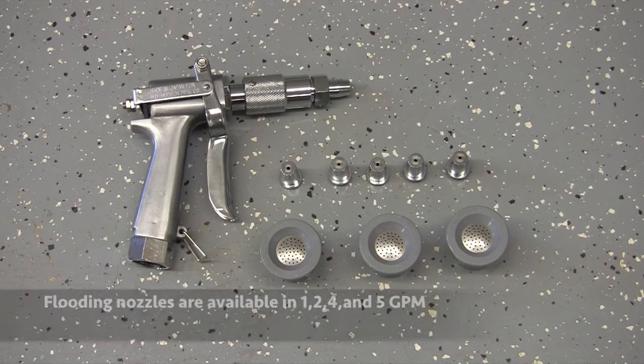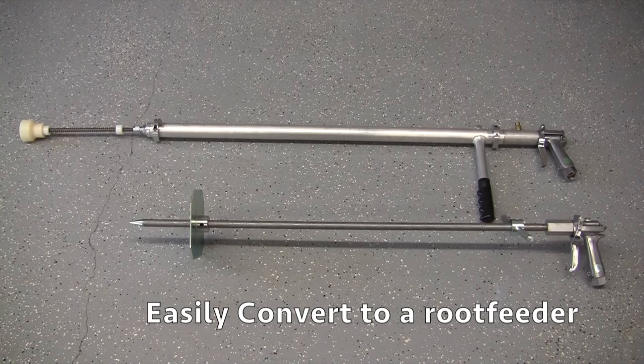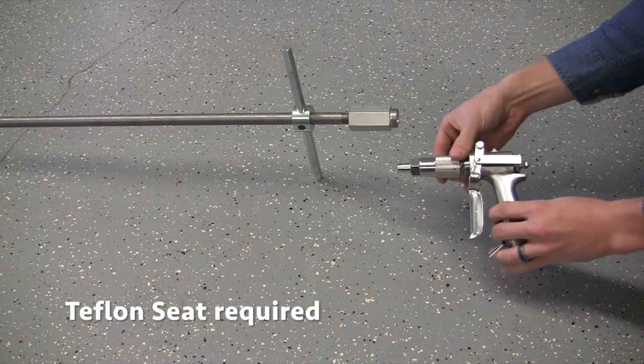The gun weighs in at 1.5 pounds and features a female garden hose thread on the inlet. The JD9 is a great choice for tree and shrub work as it can be easily converted into a root feeder.